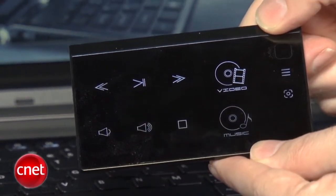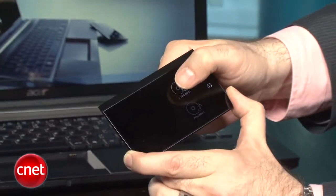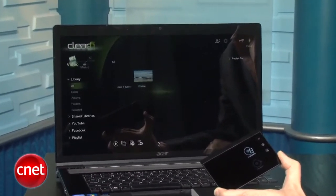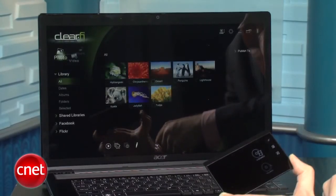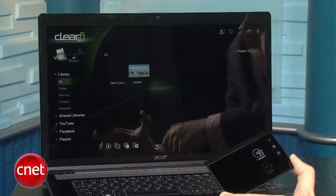The system works best with the ClearFi multimedia software built into the Acer — it's a common software app across a bunch of different Acer devices. We wish it worked better with things like iTunes, Windows Media Player, or even online services like Spotify or the Amazon Music Cloud; that's a bit of a struggle.